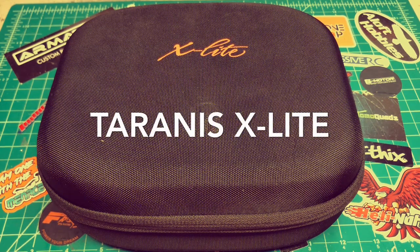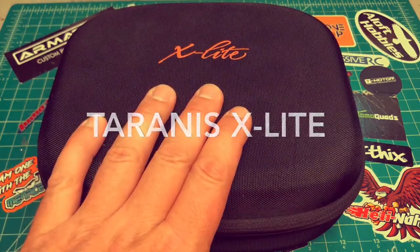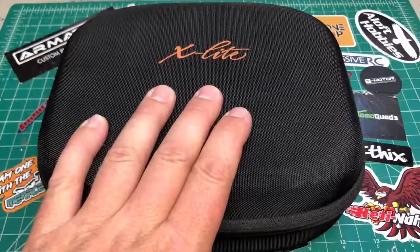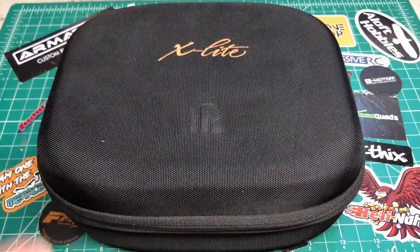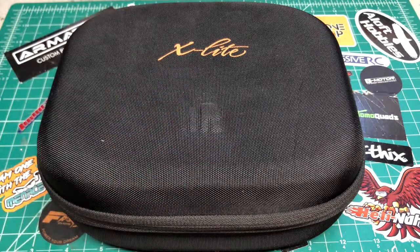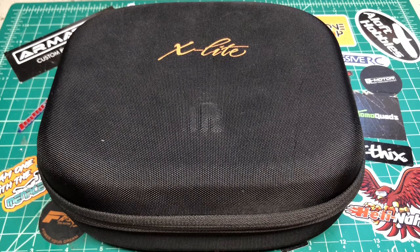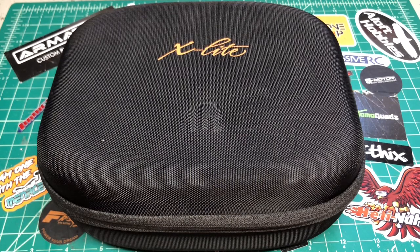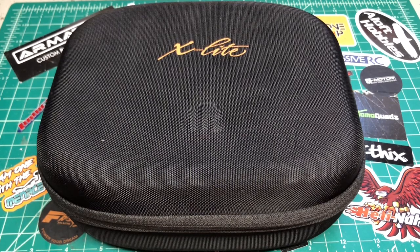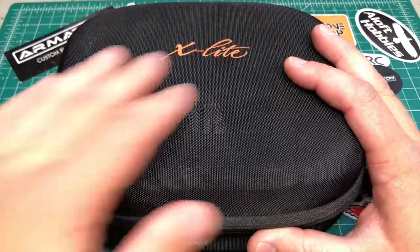What's up YouTube, back here again with another video. Today we're going to take a look at the FrSky X-Lite and talk about first impressions and some things you need to know about getting started. I made an unboxing video before but I was fumbling around a lot and did a few things wrong, so I had to work them out.